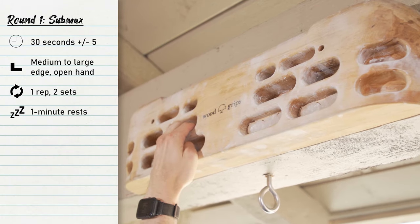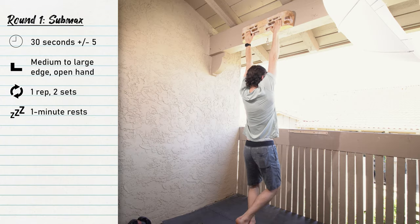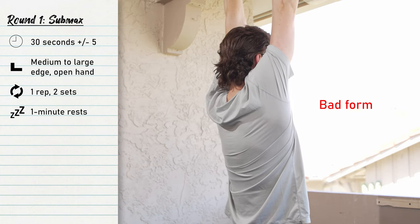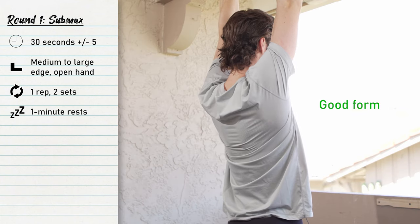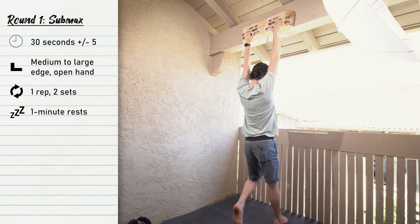For round one we're going to do a sub-max hang. It's going to be a 30-second hang on a medium to large size hold, so about 20-plus millimeters. You're going to do this hang working on your form — keeping your shoulders engaged, your chest up, and making sure your elbows are not locked out. Hold it for 30 seconds and only do two sets.